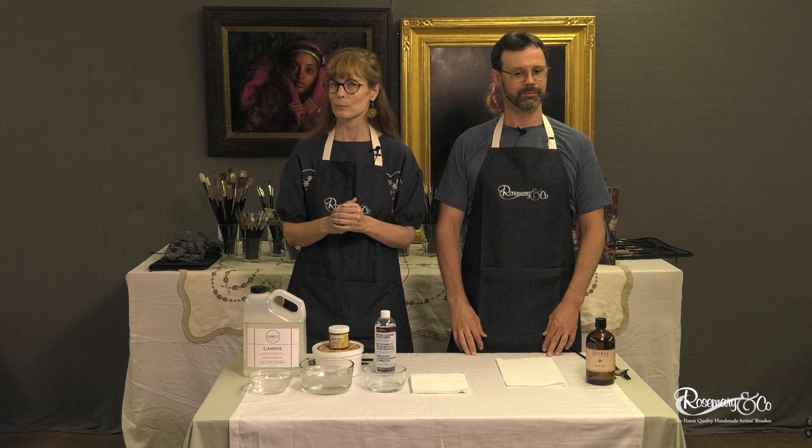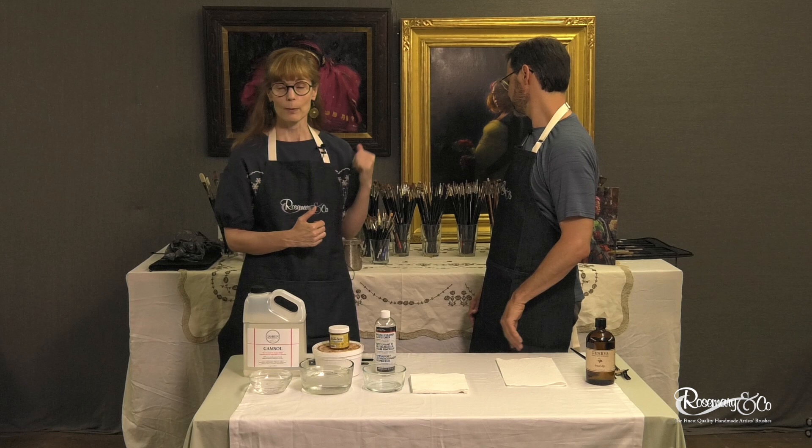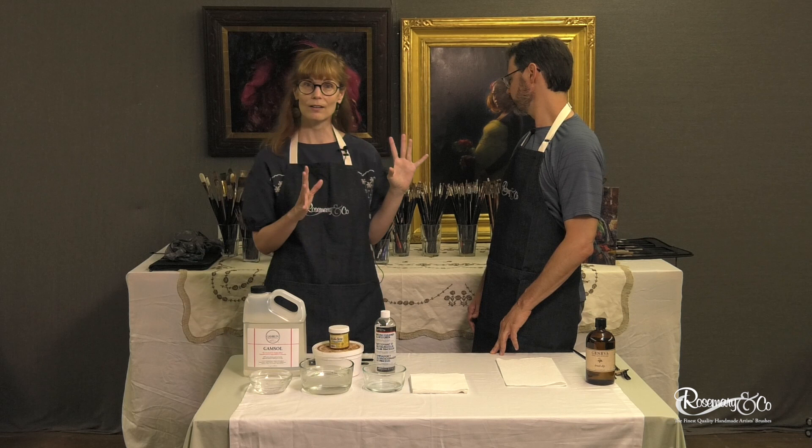We love Rosemary brushes. We first heard about them at the Portrait Society about seven years ago at one of those big conventions, and we fell in love with them. This is one of my studios, and this is a bunch of brushes that I have. Probably 98, 99% of those brushes are Rosemary, and if you see one or two that aren't, those were bought before I started using Rosemary.